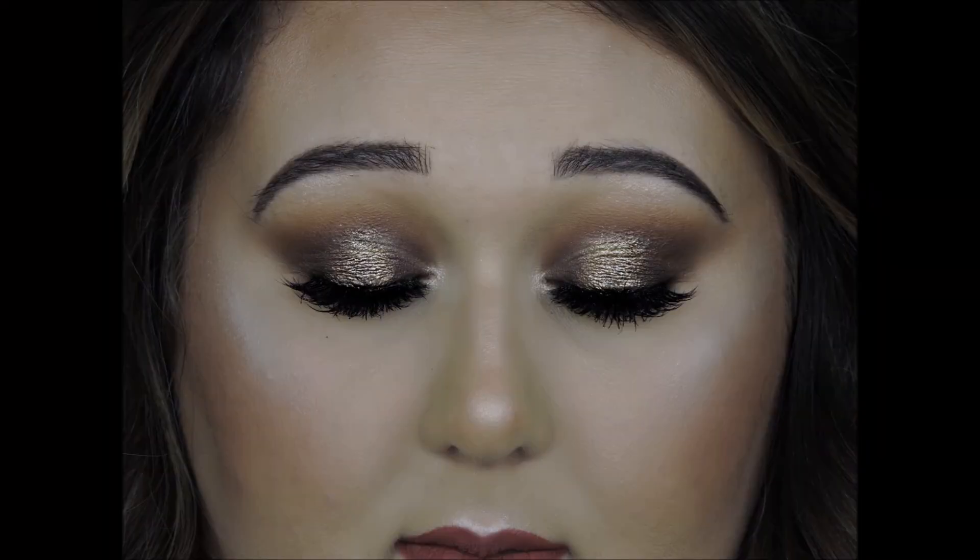For lips, I'm using the Kylie Cosmetics Kristin lip kit and the look is complete. My camera cut out — it died — but I just popped on my other lash and put on the Kylie Cosmetics Kristin lip kit. This is the finished look, guys! That is it for this video — I hope you liked it and enjoyed. If you did, go ahead and like the video, subscribe to my channel, and I'll catch y'all in the next one. Bye!